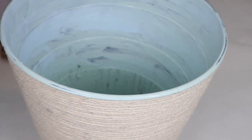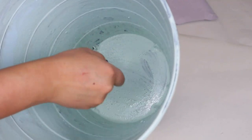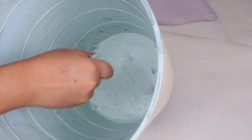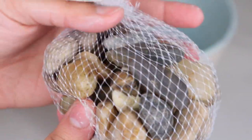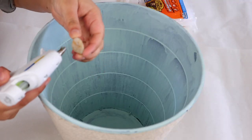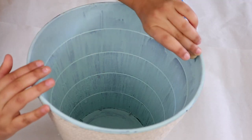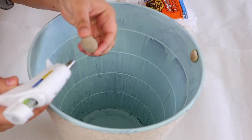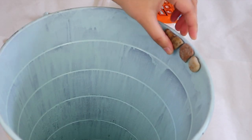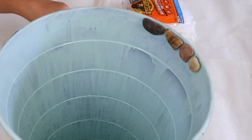I didn't want the bin to have complete full coverage — I did want some of the black to peek through, which is why I just did one coat of paint. But you can always go ahead and give it two or three coats. This next step is optional, but I decided to attach a few rocks all around the rim of the bin using the same hot glue. I applied a thin layer of glue onto each rock and attached them one by one all around the rim.